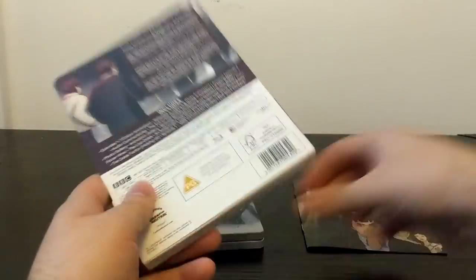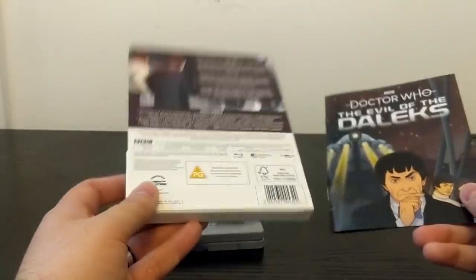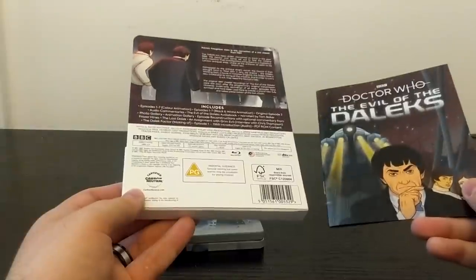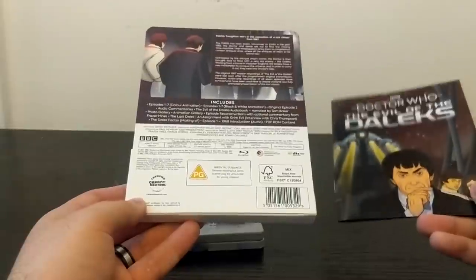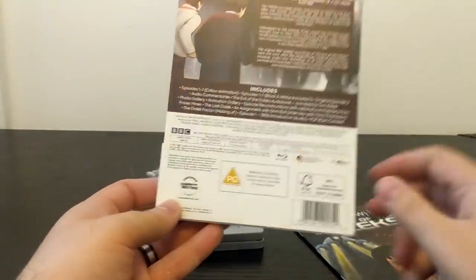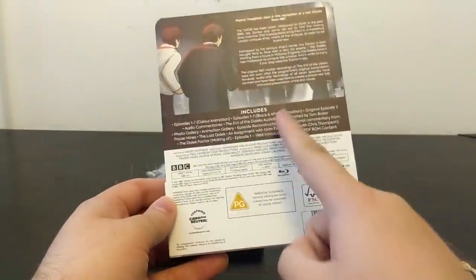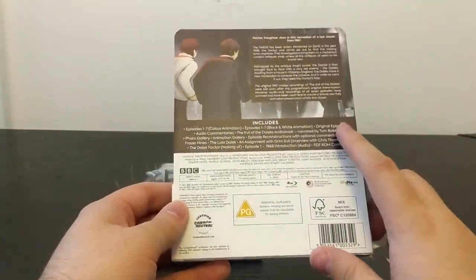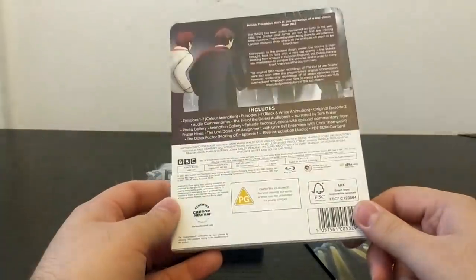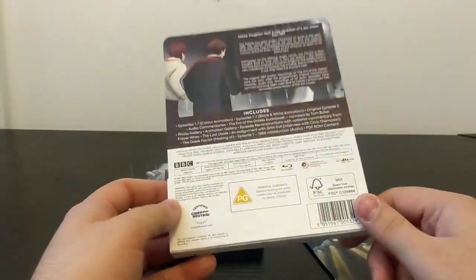Evil of the Daleks is a Second Doctor story released in 1967. It's a seven-part story written by David Whittaker, who also wrote Power of the Daleks, and directed by Doctor Who veteran Derek Martinus. On this Blu-ray box set the seven-part story is completely recreated in both colour and black and white, and we also have the original Episode 2. Episodes one, three, four, five, six and seven are missing — lost from the archives, presumably junked or destroyed.